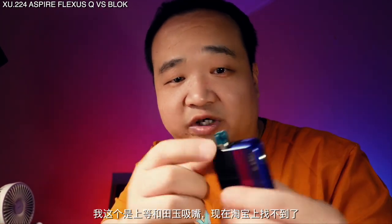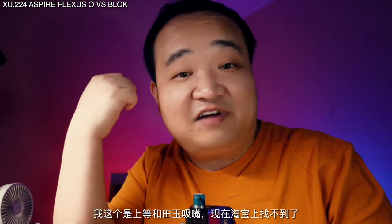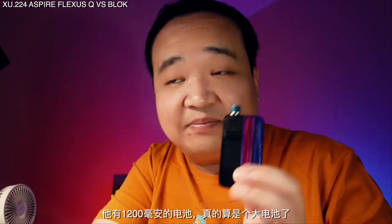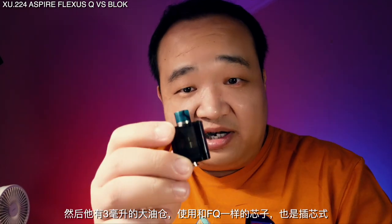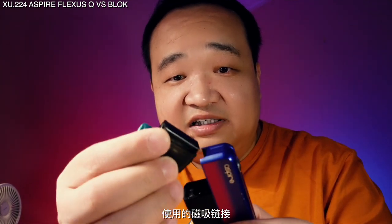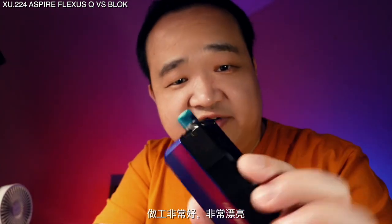I also have this device which is now very hard to find on Taobao — it's my precious, bought in 2017, and I just found it while moving. I thought I'd lost it. It has a 1200mAh battery — a very large battery — and a 3ml pod. It uses the same plug-in coils as the Flexors Q and has a magnetic connector. After fully charging, it can last four days; the 3ml pod lasts about two and a half days.